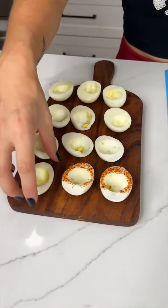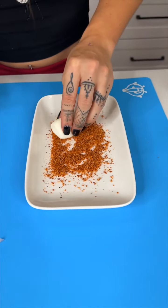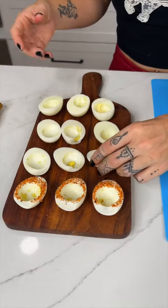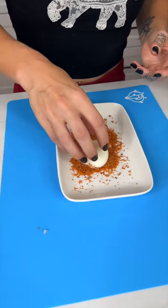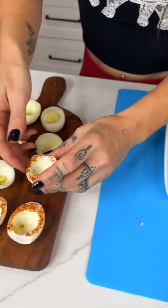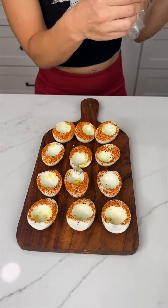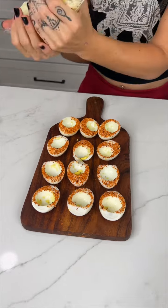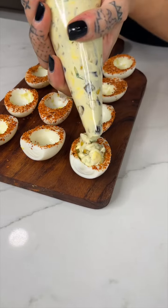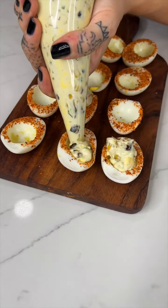I feel like Gordon Ramsay would be really proud of me. I honestly thought tajín was only for drinks, but you can use it for other things — I put it in all my drinks, even my water. Tajín water is delicious! Now we're bringing back the piping bag. Look at that — you can see the corn in there and all the veggies.